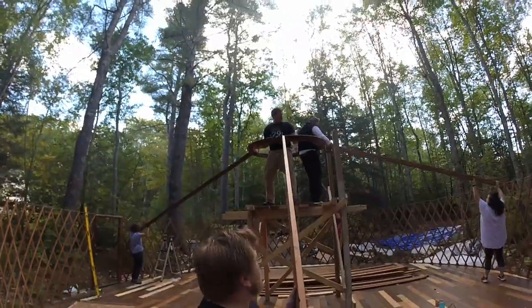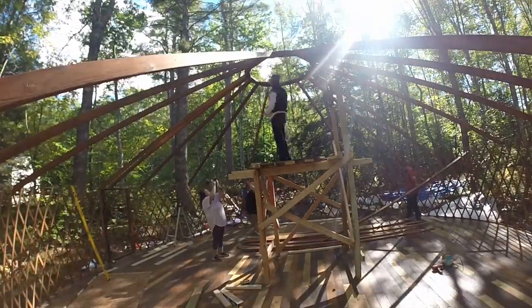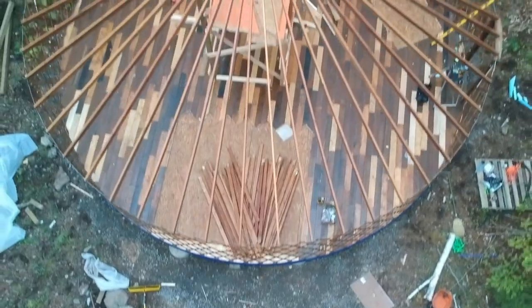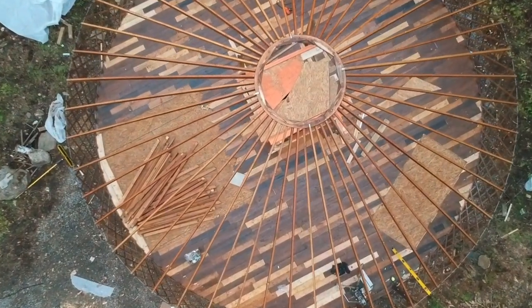Let's talk about putting a roof on a yurt. We're super excited — this is awesome that we have all the rafters up. Hopefully we'll get at least half of the yurt layers on: the cover and the insulation hopefully tonight, and then just have to put the cover and sidewall on tomorrow, which shouldn't be too bad.